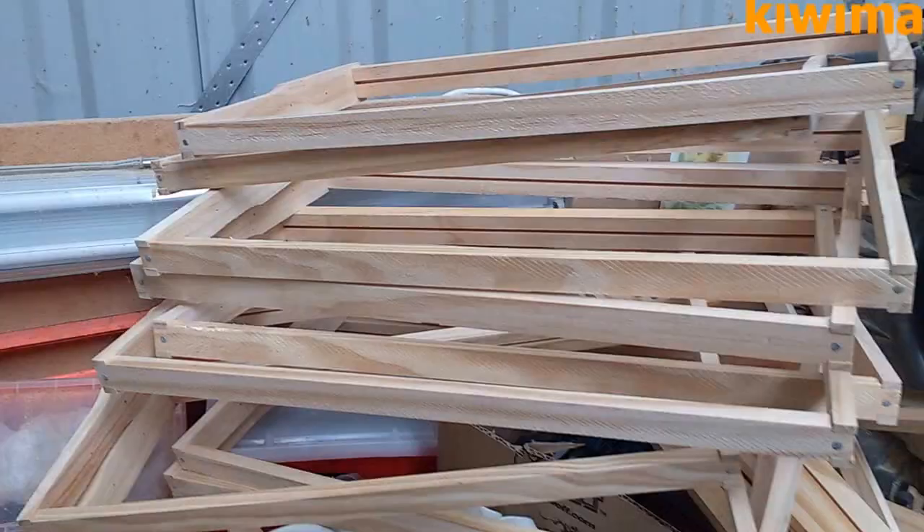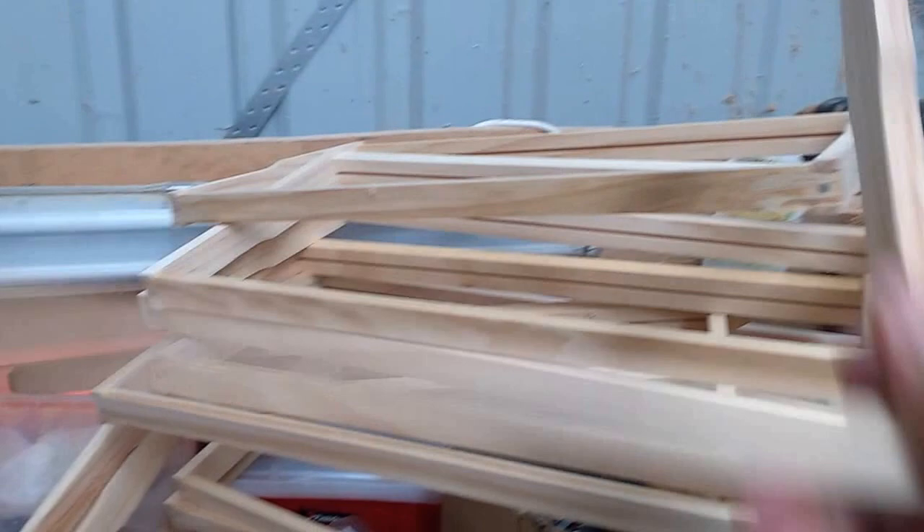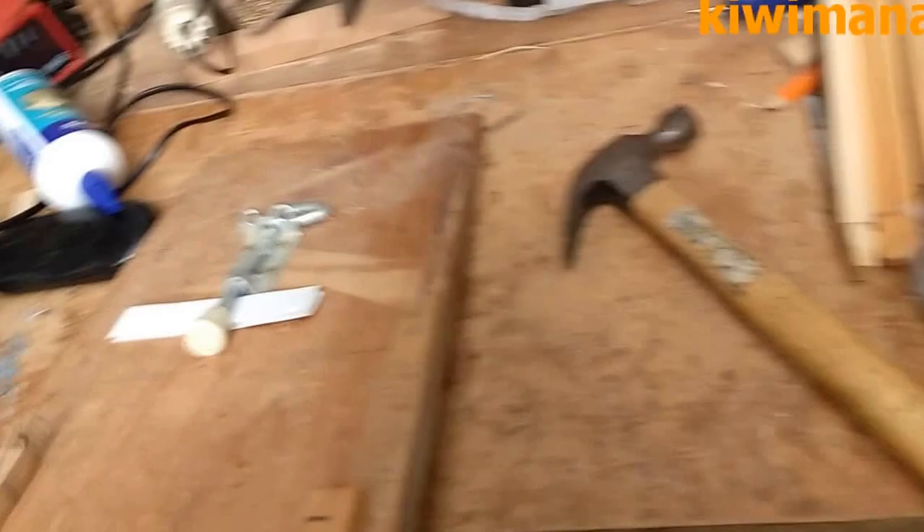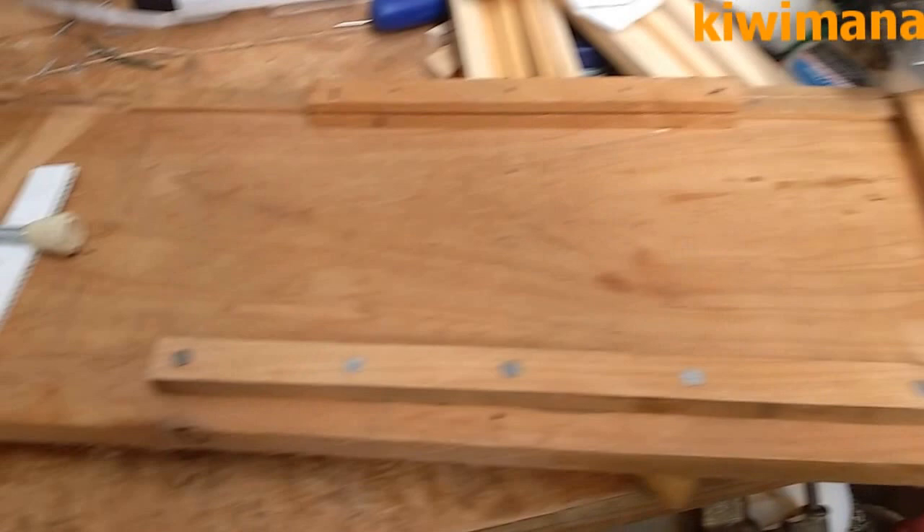Ok, we've got all the frames built now — nails on the side, nails on the top. So the next step is to put wire in them, and this is what I use: a bit of a homemade kind of device, like a rack thing with a handy tensioner.